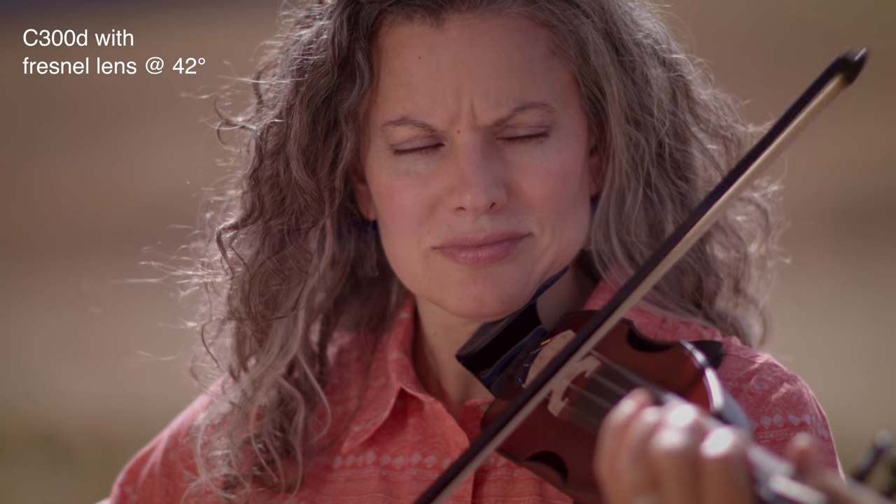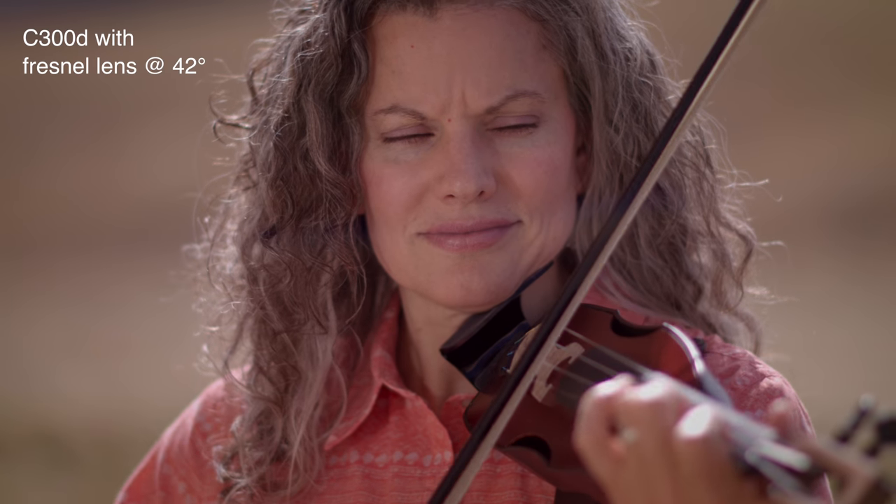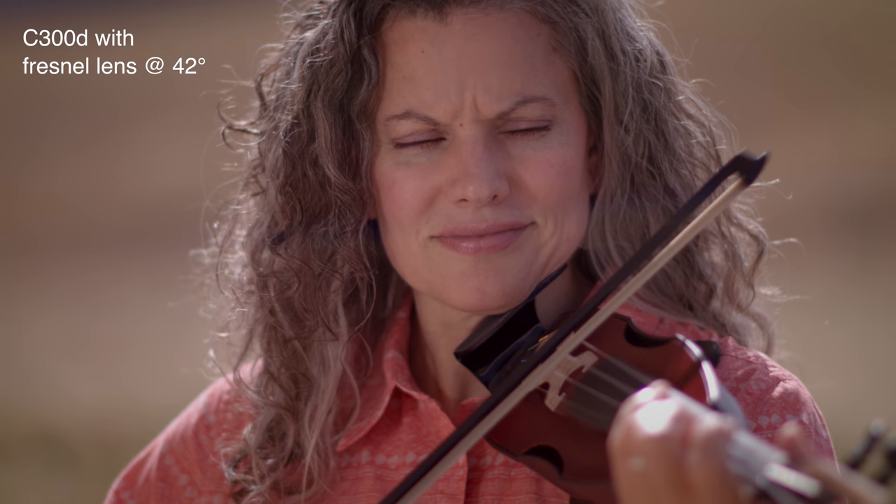There are a few different things. First of all, you can use it as an outdoor fill. The other lights generally can do a tiny bit, but not as much as this. And especially here, for example, where we put the Fresnel lens on it and focused it on the face of our talent to really bring the exposure on their face up.